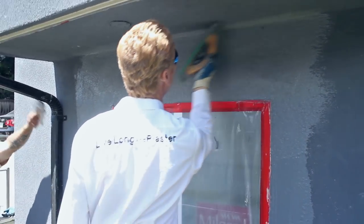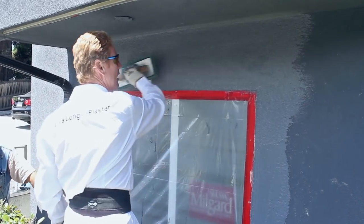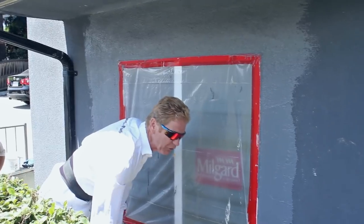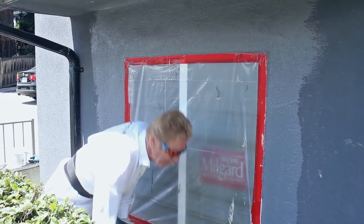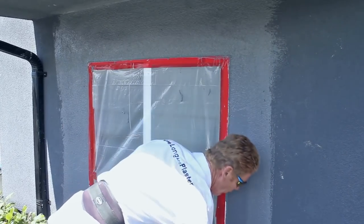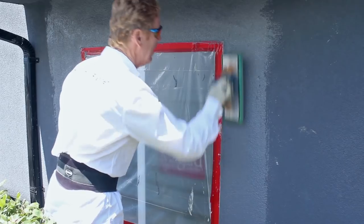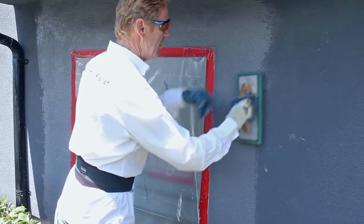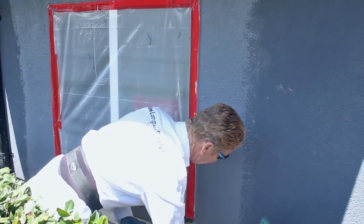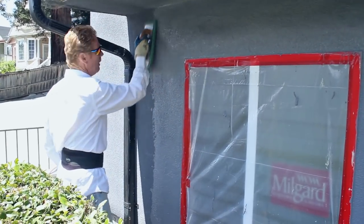Going over once more to bring the sand out consistently. The guys who originally did this work five or six years ago were pretty good — I'd rate them a six or seven. I'm cleaning the acrylic off the float — this acrylic sticks to everything; if you get it on your clothes forget it. Putting a lot of water on this edge, going back and forth. The most important thing is to float into the existing for a better transition — the transition is everything.